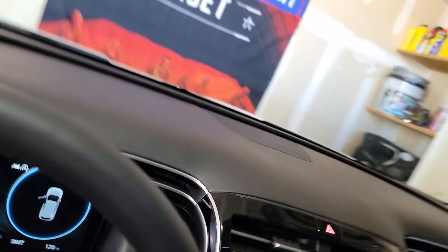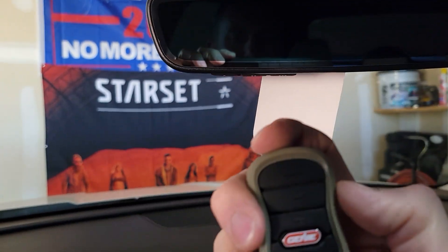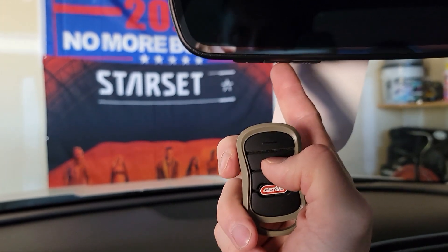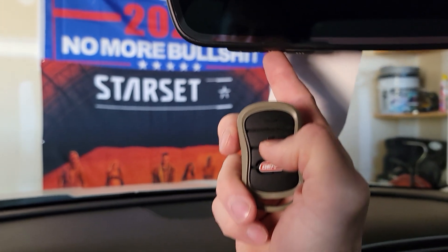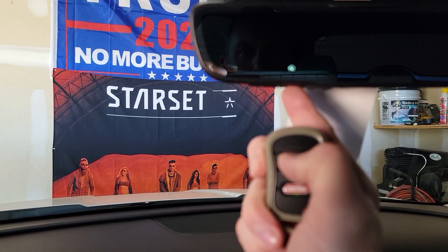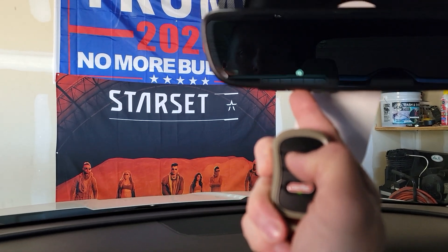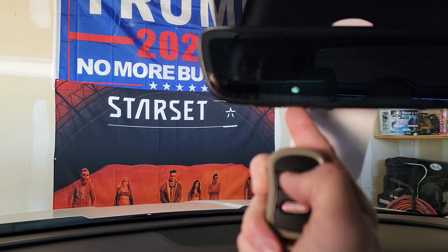Now we're going to rinse and repeat that same process for the second door. For this garage remote it's the second button on the remote, but I'm going to use HomeLink button three. Push and hold button three while holding the remote — sometimes the garage opener will pick up the signal faster, sometimes slower. This process can take up to 30 to 40 seconds.